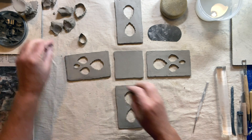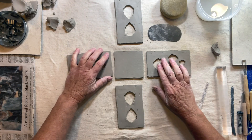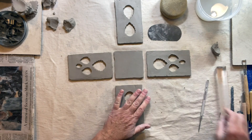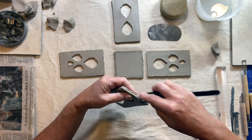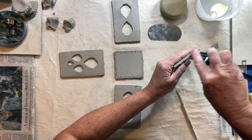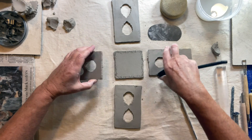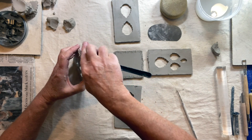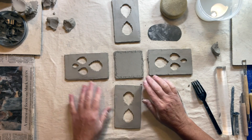The first thing I'm going to do is score — you're just scratching up the bottom so that you have places for the water to go in between. Uneven surfaces will stick better together than two smooth surfaces.